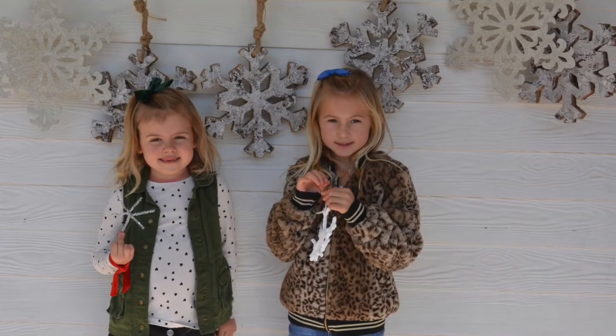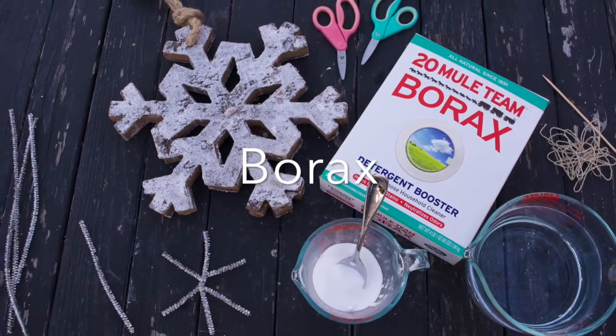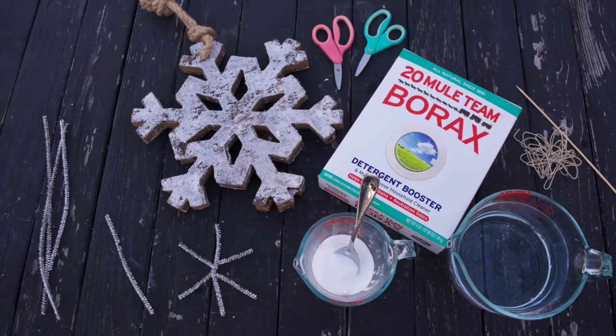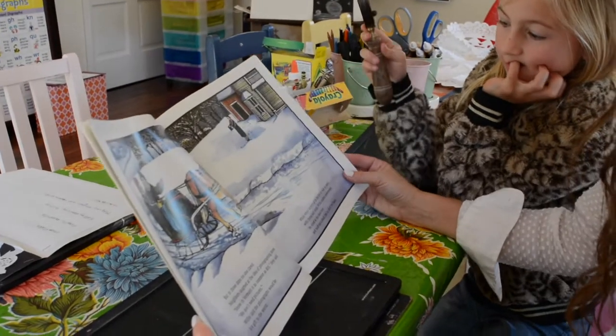Today we are making awesome snowflake crystals out of pipe cleaners and borax. It's a fun math and science STEM activity to tie in with our snowflake poems and our Snowflake Bentley book that we read.